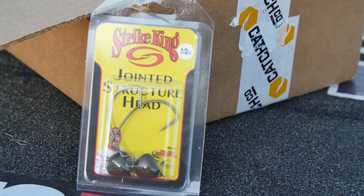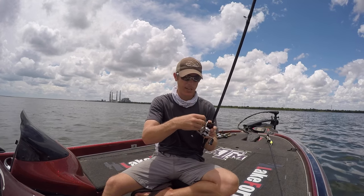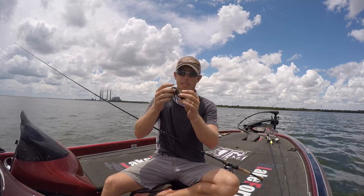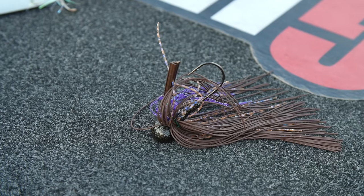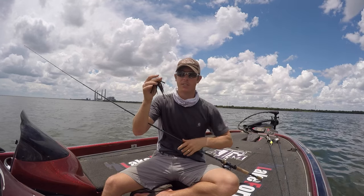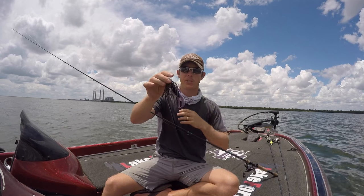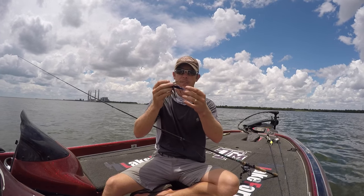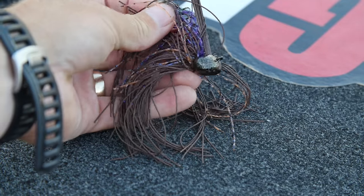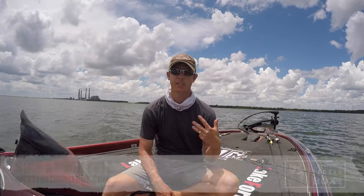You get two to a pack on the jointed structure head. It's an excellent way to fish brush piles, rock piles, whatever you've got out there. The last thing I got in my box was the Buckeye Mop Jig — basically an old school rubber-skirted jig. I trimmed it up just a hair. When this skirt gets in the water, that living rubber really flares out and gives a nice big profile. I paired that up with the structure bug — peanut butter and jelly, it looks amazing. This is a three-quarter ounce, which makes it perfect for throwing and dragging on the bottom. I used that to fish around a rock ledge as well.